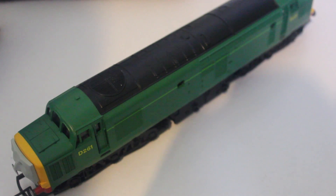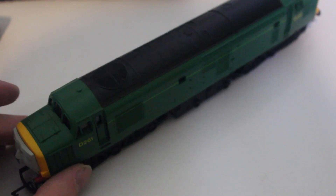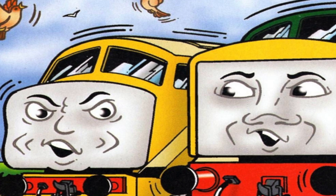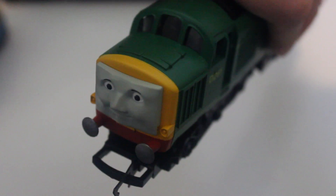He's painted a two-tone green, and again he looks very much like his TV series model colour-wise. One thing with this model is that it came with black buffers, which has also been carried on into the magazine. However, I prefer the silver ones he had in the television series, so as you can probably see, I've painted the buffers silver. I did that in about March this year, at the same time I did Stepney.